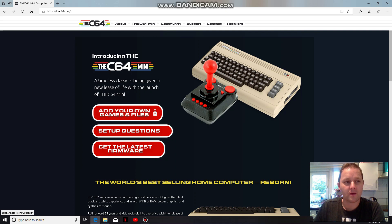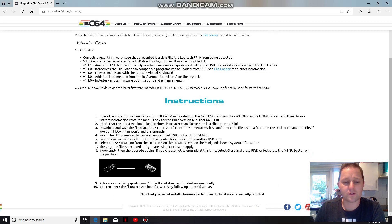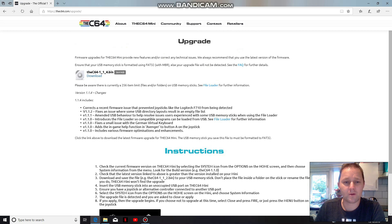I'm going to show you how to get the latest firmware from C64.com. You just click, make sure you've got your USB stick inserted, and then follow the instructions that are on here. To download — fairly straightforward, this part anyway.